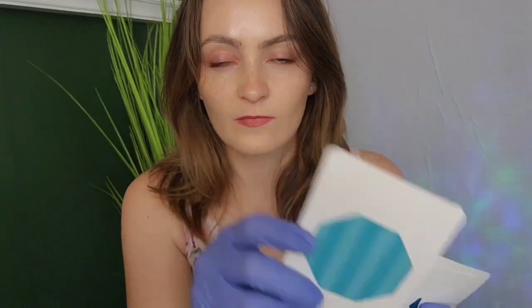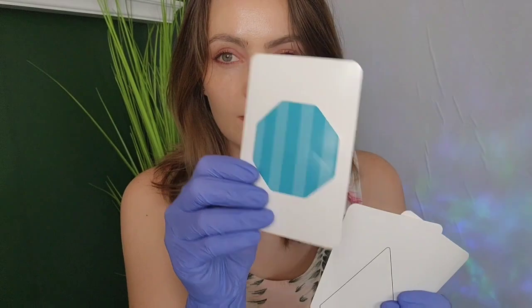Now I'm going to show you some shapes — I have some cards here. I'm going to show you them really fast, and I want you to remember what they were in order. Can you tell me what they were in order? Let's try that again. Can you tell me what they were?